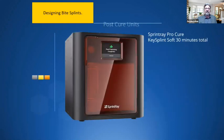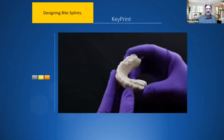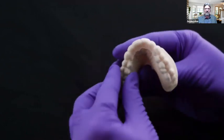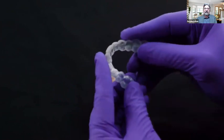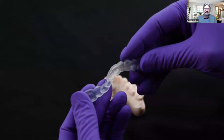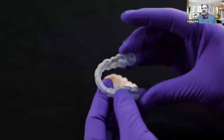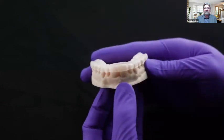The post-cure process takes about 30 minutes total. You need to post-cure these — you can't just take them out of the printer and put them in the mouth. There are several post-curing systems to choose from. In this short video you can see how pliable and strong the key splint soft material is — this is a simple flat plane appliance. You can do quite a number of these at one time, and the total time is so much less than the traditional analog way.